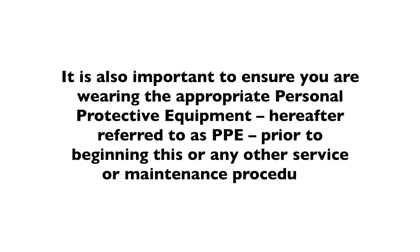It is also important to ensure you are wearing the appropriate personal protective equipment, hereafter referred to as PPE, prior to beginning this or any other service or maintenance procedure.